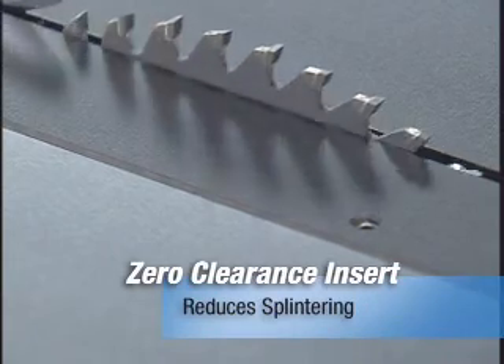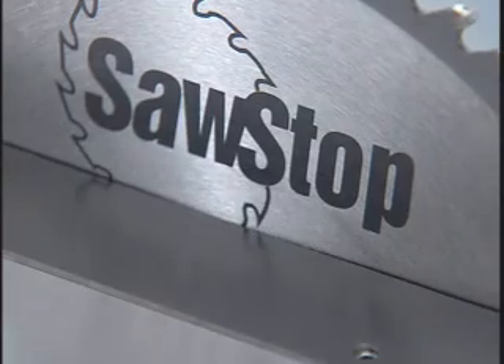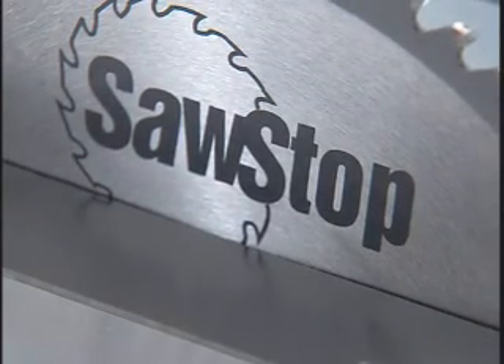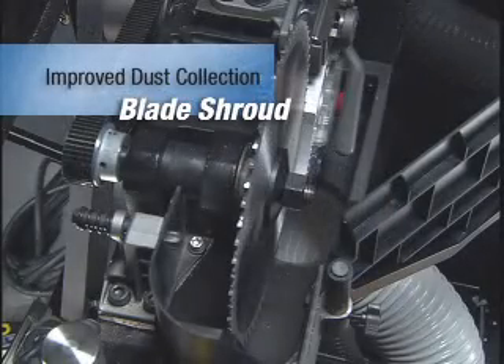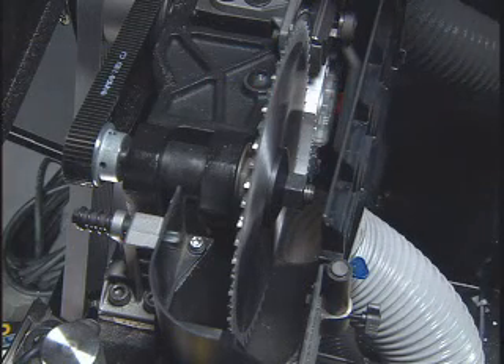Each saw includes a custom-cut zero-clearance insert to minimize chipping and splintering of your material. The blade shroud encloses the blade to catch dust and channel it through a hose to the vacuum port.